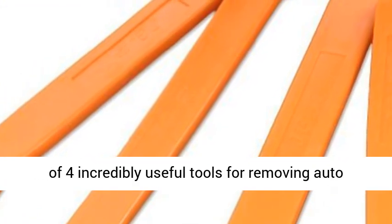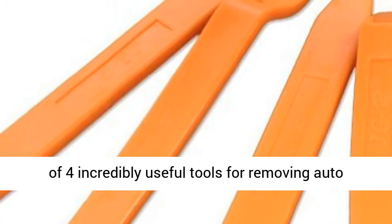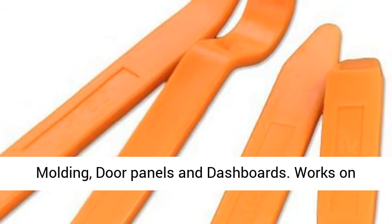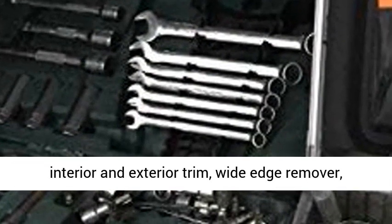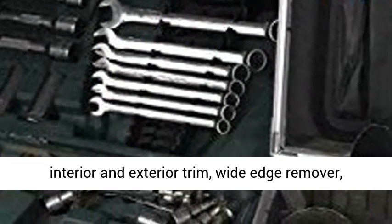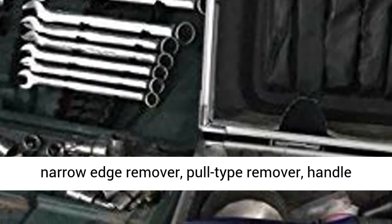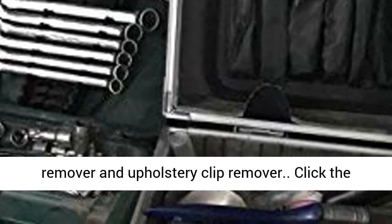Professional Grade Kit of 4 Incredibly Useful Tools for Removing Auto Body Trim and Molding. Easily remove trim, molding, door panels and dashboards. Works on interior and exterior trim: wide edge remover, narrow edge remover, pull type remover, handle remover and upholstery clip remover.